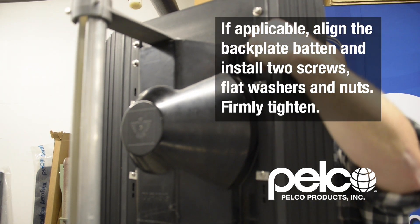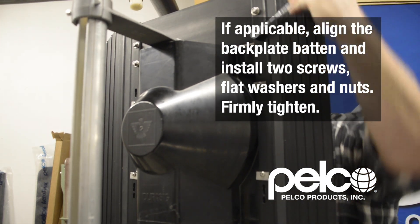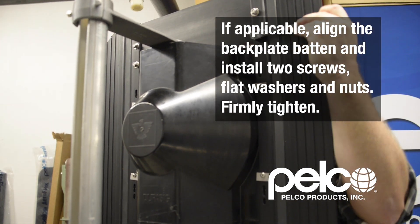If applicable, align the back plate batten and install two screws, flat washers, and nuts, and firmly tighten.